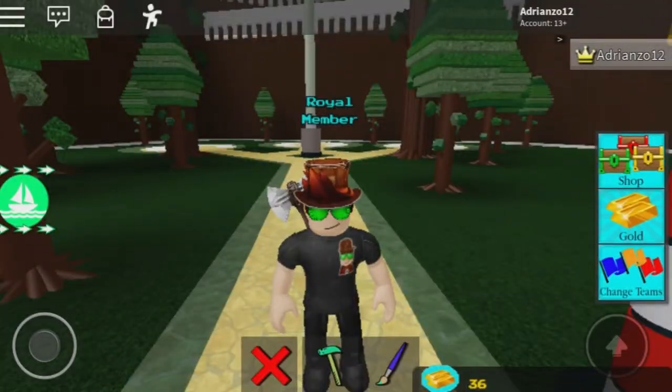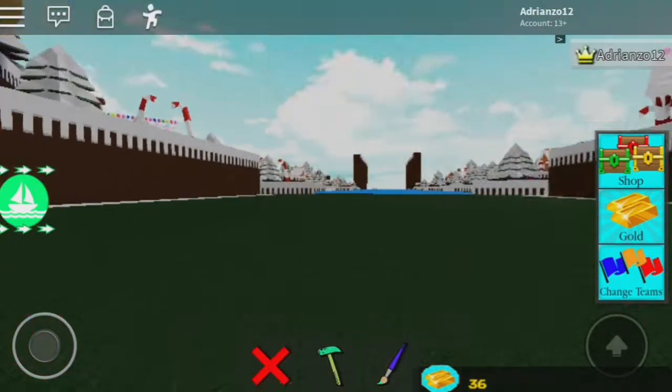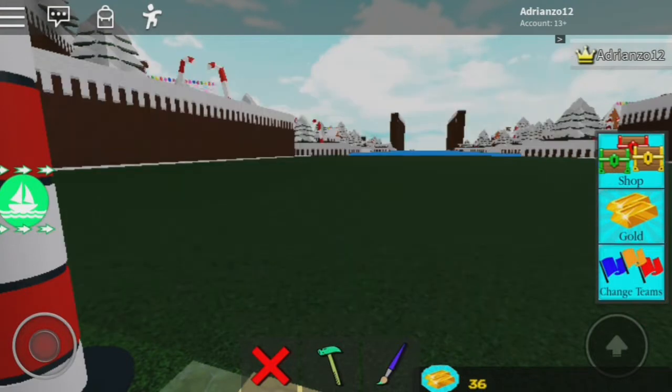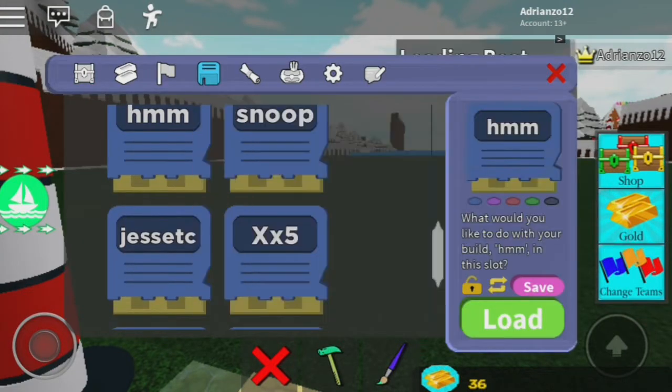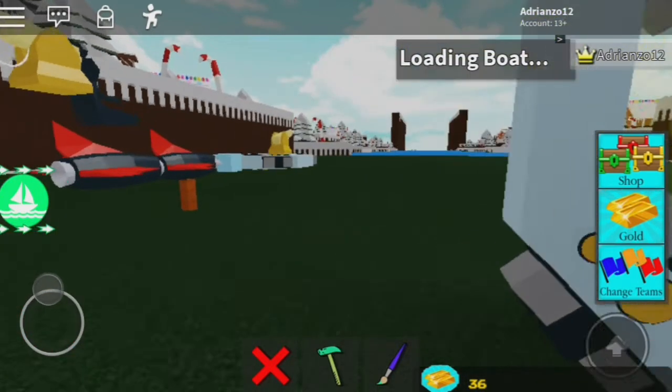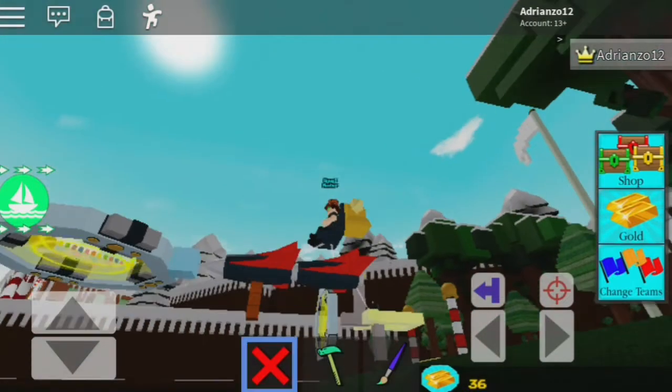Welcome back! Today I'll be showing you one of the easiest yet best gold grinders inside the game that I've recently found. Let me quickly set it up so you can see how it works, and then I'll show you how to build it. It's currently named 'hmm' because I'm still testing it and seeing if I can make more gold out of it.